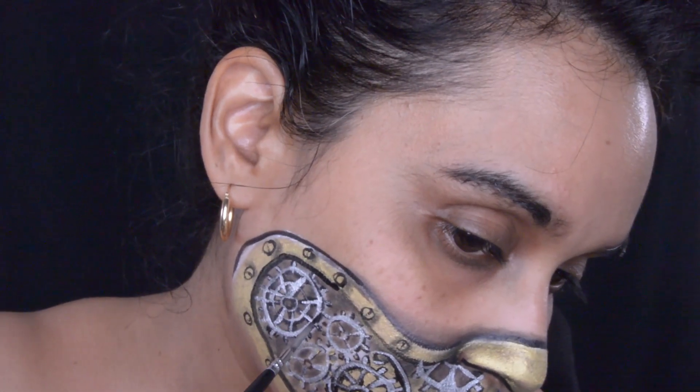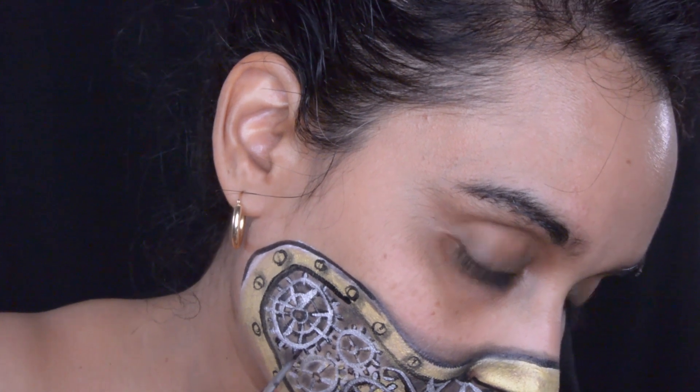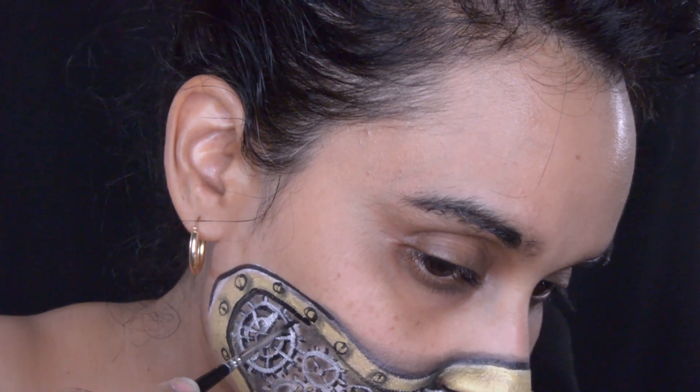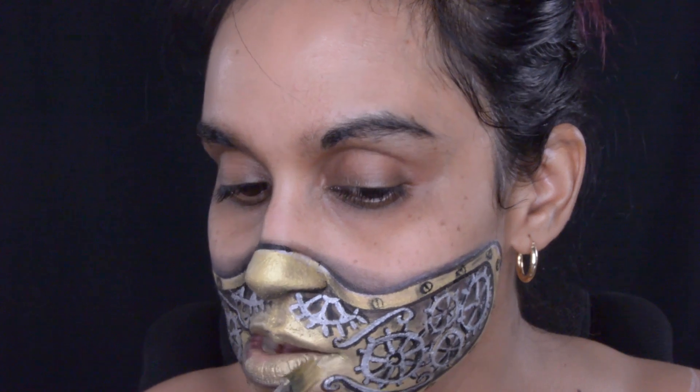To fill in the empty space I decided to do squiggly lines. Just like the gears, I use black and then on top of the black I use the silver from Paradise. For a little bit more dimension I'm going to use that Chameleon Black in the gears.